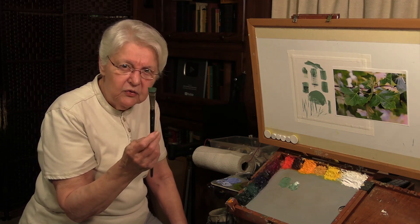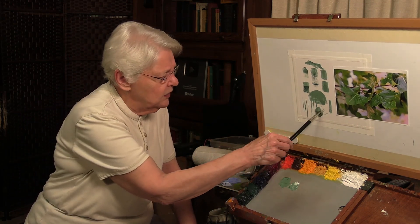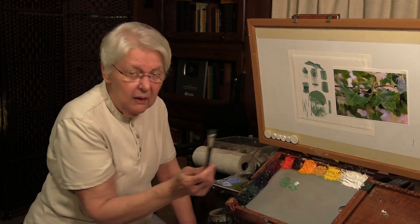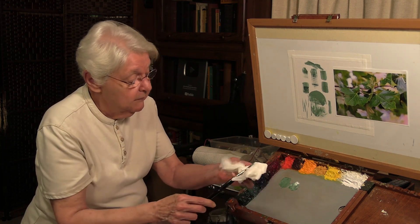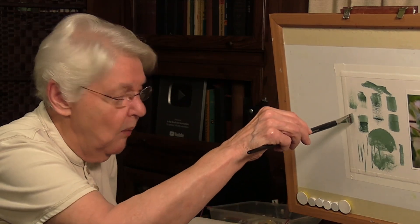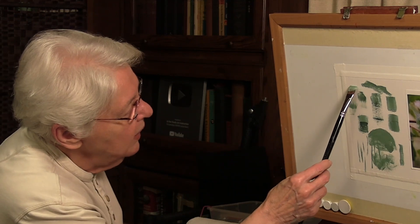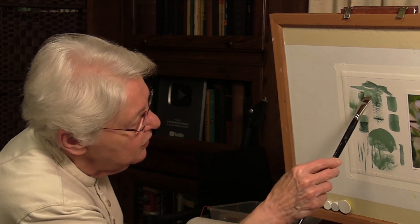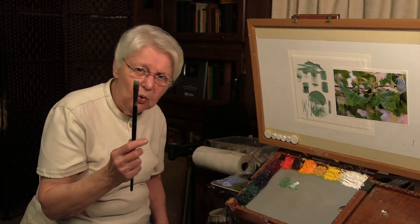Practice that - will the brush do that for you? Then there are other things you'll discover if you just play around with the brush. Could you ever use something like that in a painting? You might, if you need a texture. What if I don't have the brush completely loaded? What will the brush do if I hold it more perpendicular? You see, if you don't have a whole lot of paint and you're holding it more perpendicular, you can get textures. That may give you grasses. Try doing zigzag shapes - what will that brush do for you?